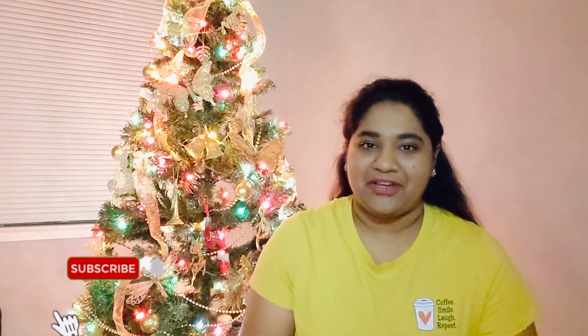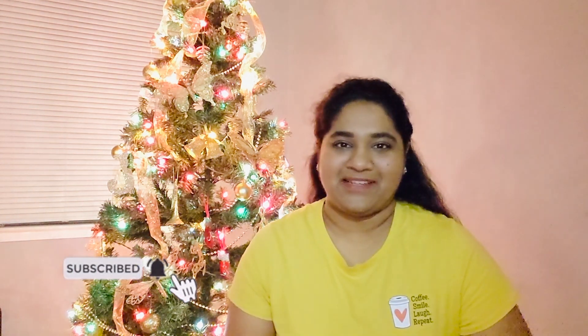I am so happy to have decorated the Christmas tree. I will also be setting up a Christmas village and doing a separate vlog for that, so stay tuned. If you like this video, please like, share, and subscribe to my channel.